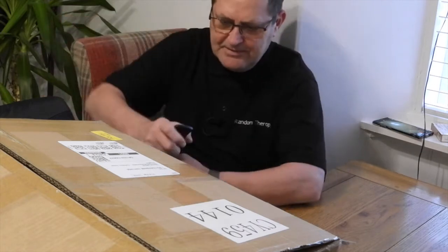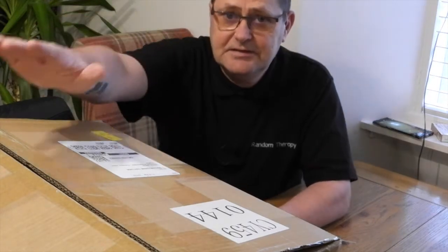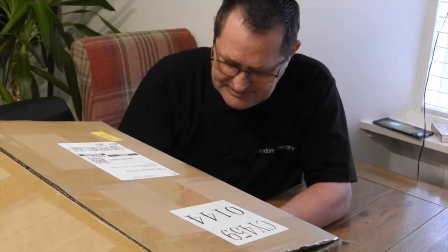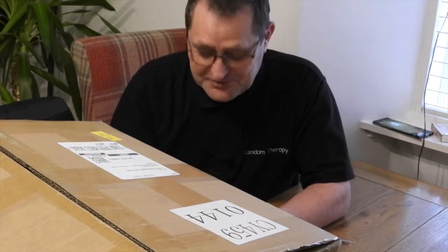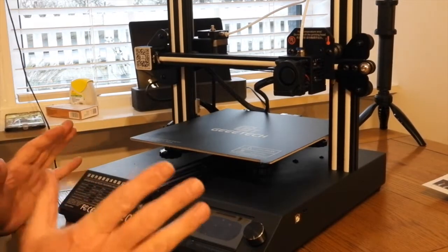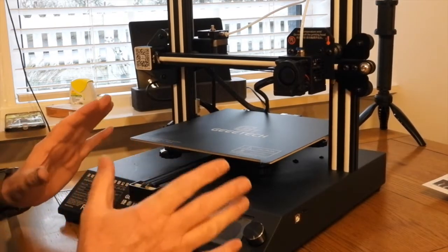Well, I'm back, no messing about. Here it is, take two. Let's do this. Right, as you can see this one's slightly different to what I've bought before.